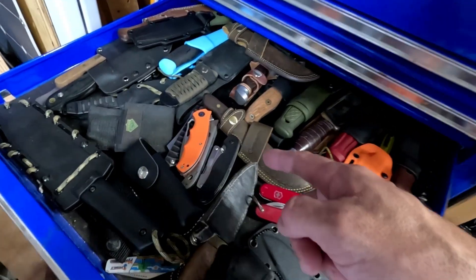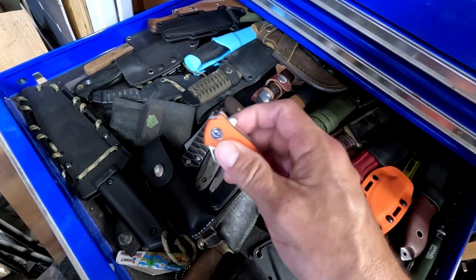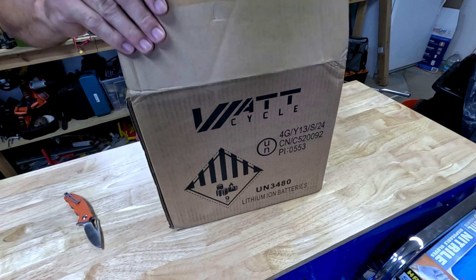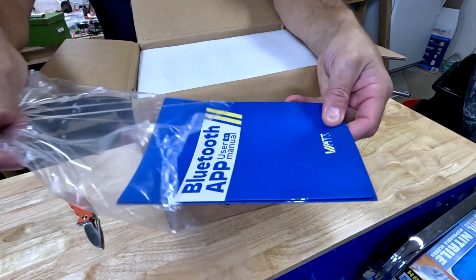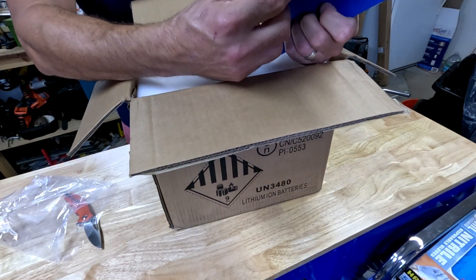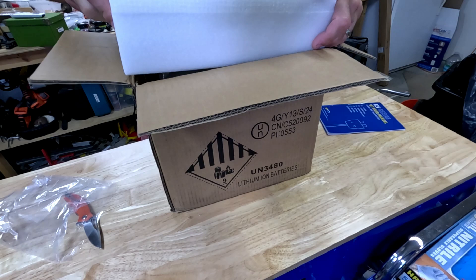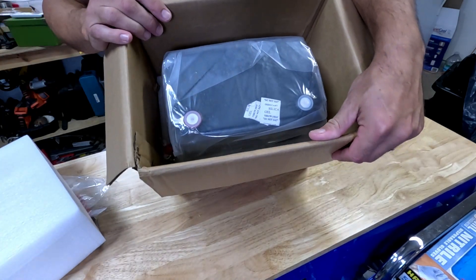But first let's pick a knife — let's go with the CVV, I like these. Open her up. We got our instruction manual. Oh, this is a Bluetooth battery — that's nice. Alright, manuals, we'll look at those in a second. Nice foam box. And that is what the mini looks like.